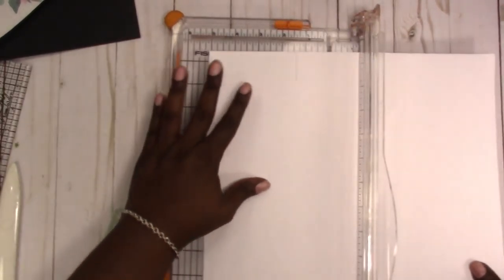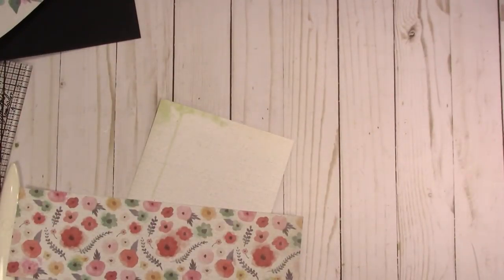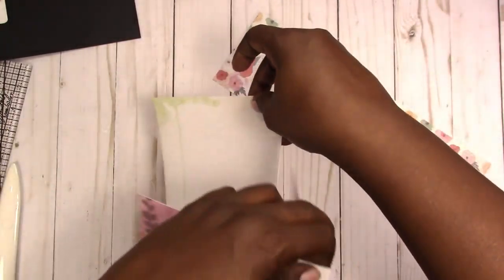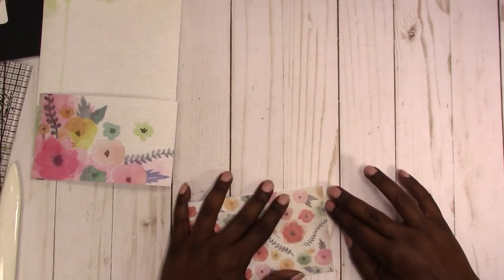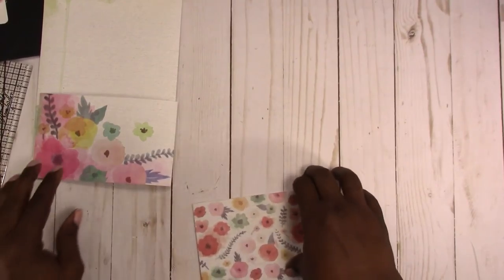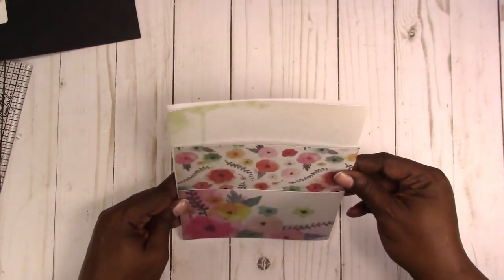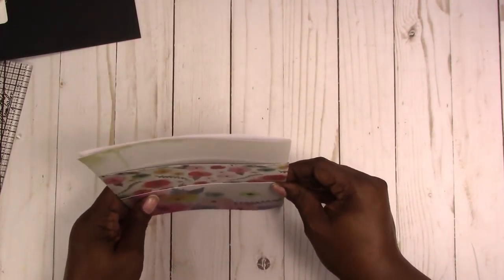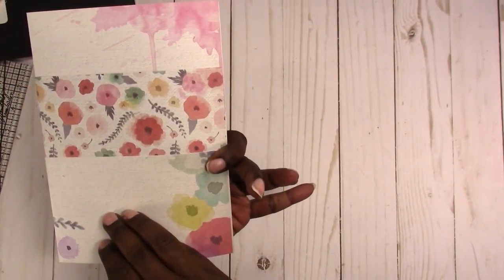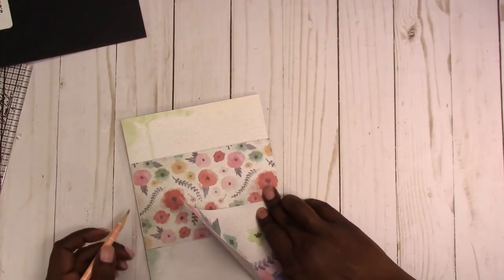So this is our second pocket. First pocket — go ahead and fold this one. Second pocket — and you could even go up and do a third if you want; it just depends on how you space them. I think that's good spacing. So this is what the front will look like, and then this is the other side. I'm just going to put a little mark to show me where I want that pocket to fall.